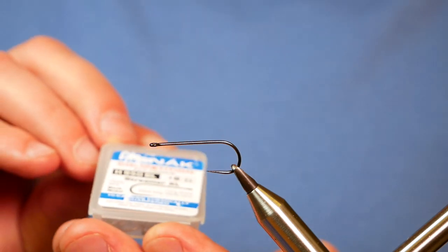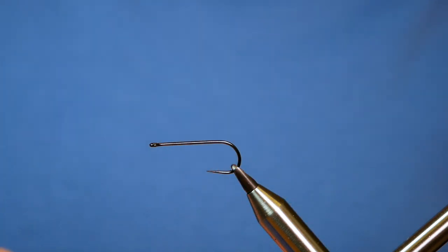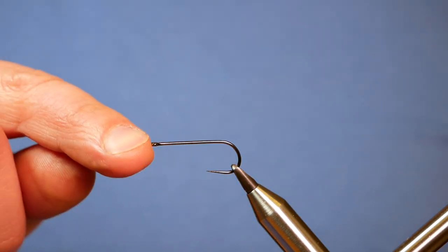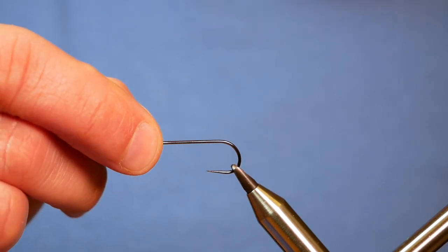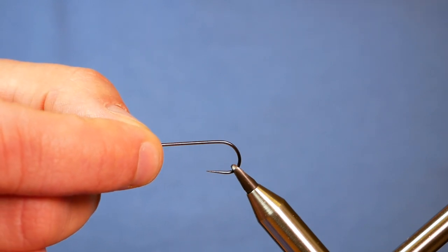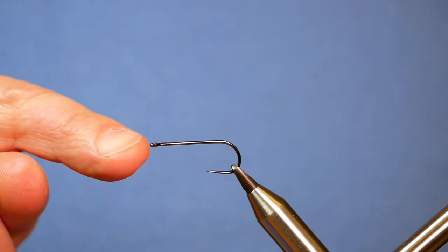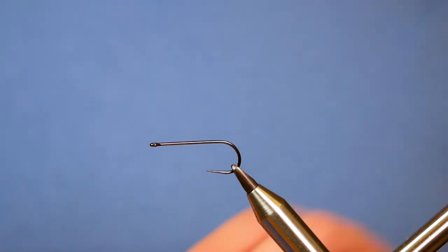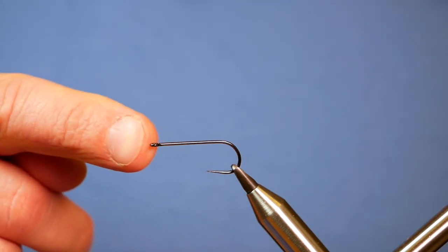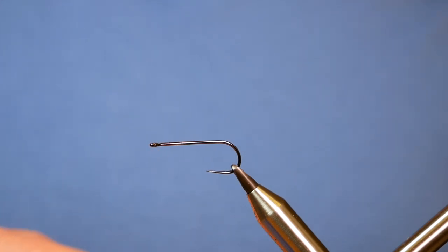In the vise is a Hanak H950 barbless hook. This is an extra long shanked hook, Streamer XL, on a heavy wire hook in black nickel. Now for a saltwater pattern, it's probably not going to cut the mustard if I'm perfectly honest. You need a barbed hook and something designed specifically for saltwater, but I don't have any of that because I don't go saltwater fishing. So I'm going to make do with what I've got — you'll get the general idea, and if you get the proper hooks that you need, this will serve you well.